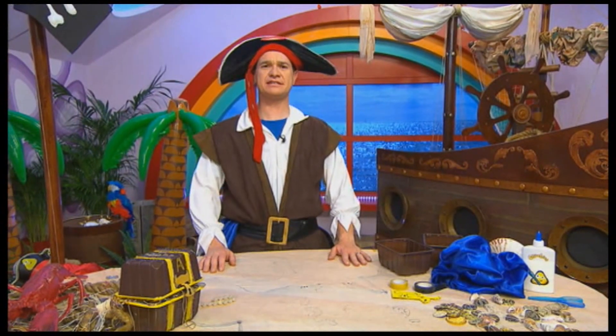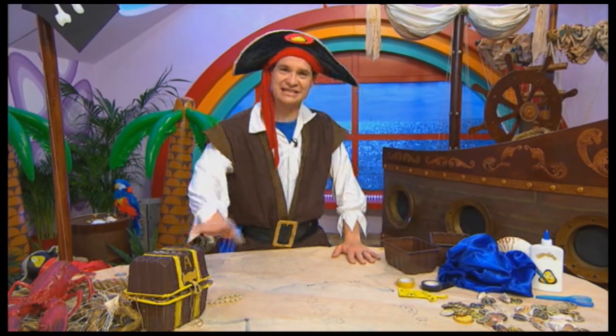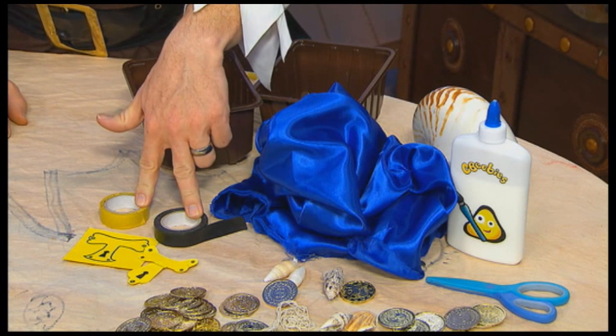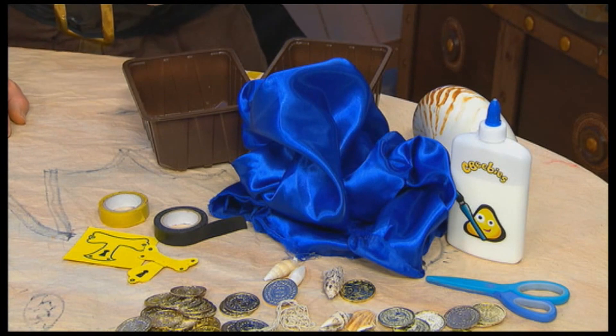Every good pirate needs somewhere to stash his loot, so I'm going to show you how to make your very own treasure chest like this. You'll need two empty plastic vegetable boxes, some electrical tape — black or yellow — some cardboard, some old material or a scarf, and some glue and scissors.